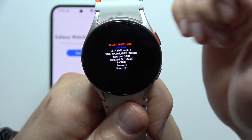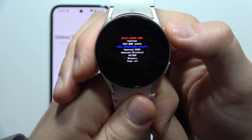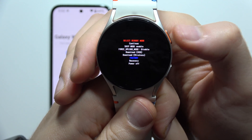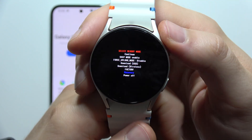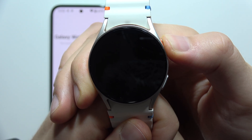As you can see right now, all we have to do is just click on this Home button once if we want to scroll down. And we have to keep scrolling until we select Recover with this blue color, then click and hold the Home button to confirm.